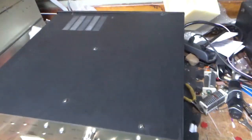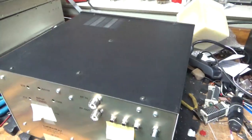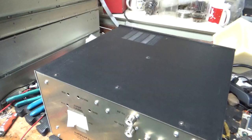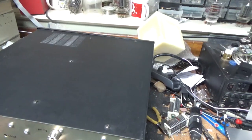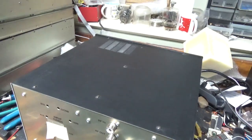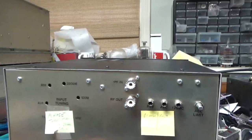Hey everybody, AmpRepairGround.com, 203-892-4119, also HarbachElectronics.com. So I started working on an AL811H yesterday, waiting on parts for that. It's all over the place but we'll be working on this today. So I want to show the SO239s up close.